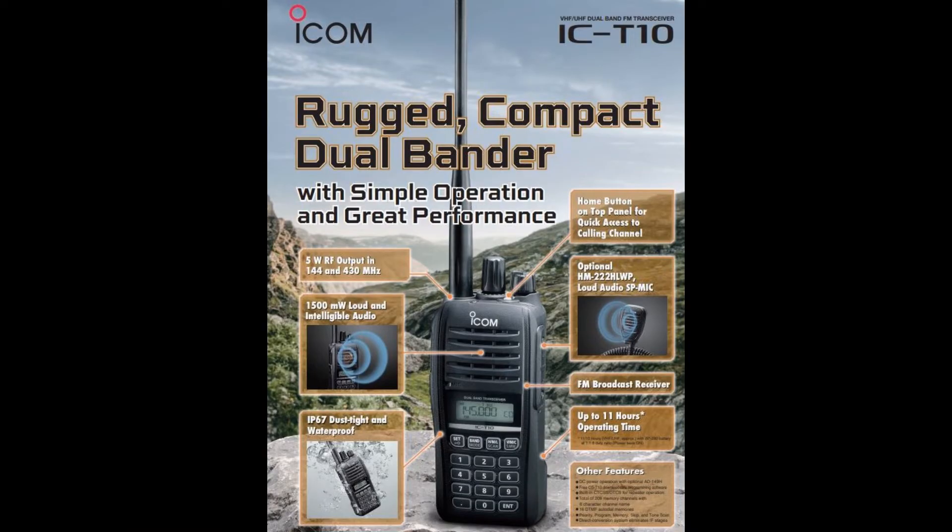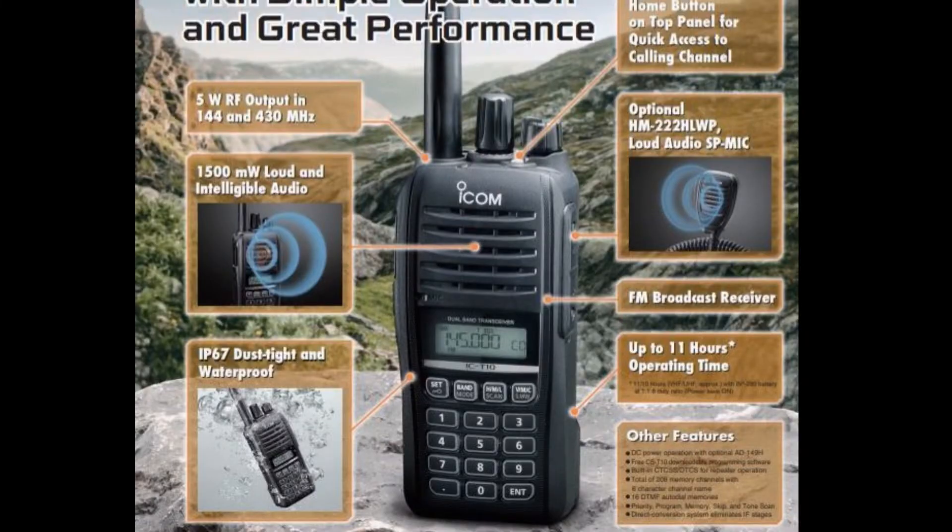This is a pre-release radio review of the ICOM IC-T10, a dual band UHF/VHF handheld that will probably run about two hundred dollars. Let's see if the value is what you need. First thing: this is IP67 rated, so you can drop it in the water, pull it out, and use it again right away.